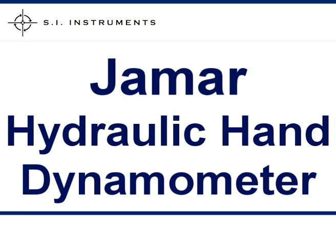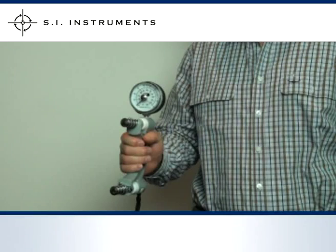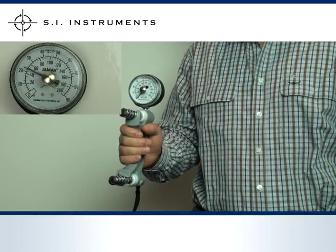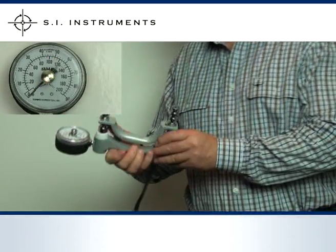The J-Mart Hydraulic Hand Dynamometer features simple result readouts in both pounds and kilograms. To operate the dynamometer, first set the adjustable handle to the spacing required and ensure the peak hold needle is set at zero. Then squeeze the dynamometer with maximum strength. The peak hold needle will automatically retain the highest reading, allowing you to note the measurement before manually resetting the dynamometer.